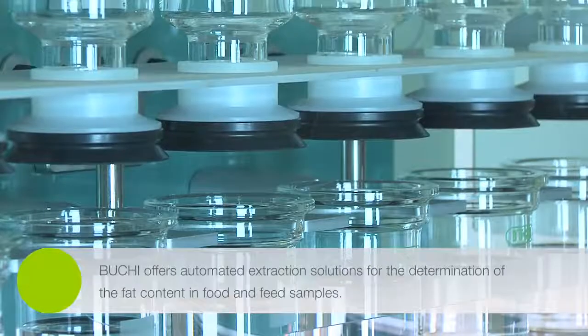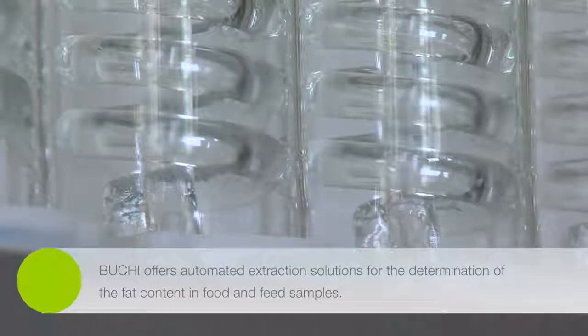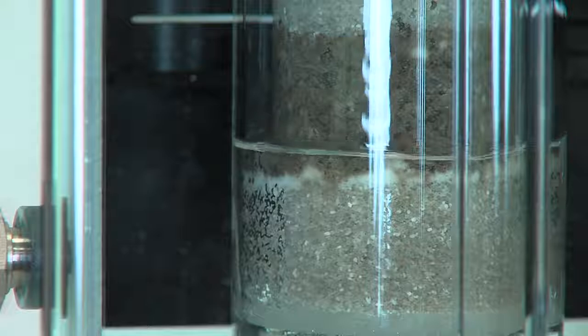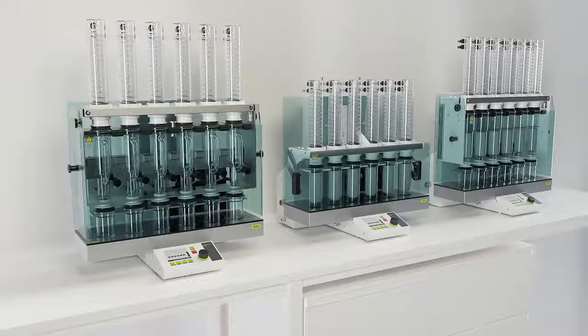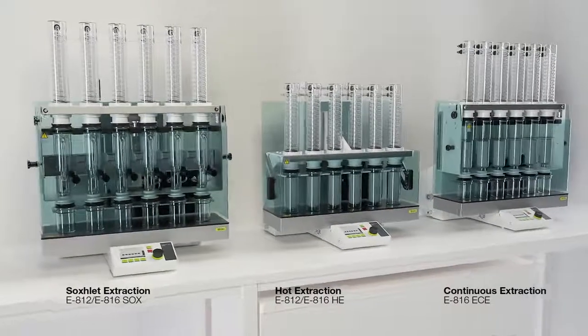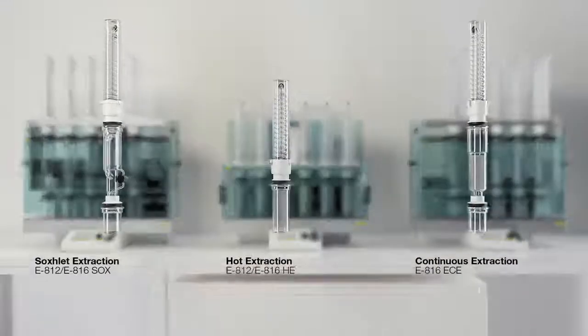Büchi offers fully automated extraction solutions to determine fat in food and feed samples. We are now the only provider of the three most widely used extraction methods for automated fat determination. Depending on the instrument configuration, you can perform true Soxhlet extraction, hot extraction, or continuous extraction.